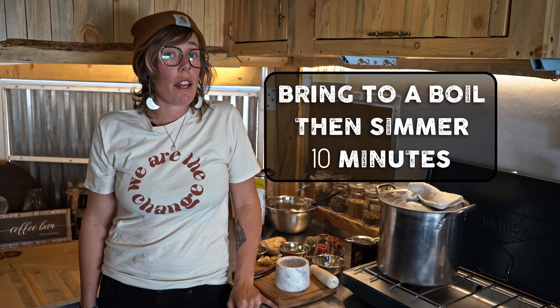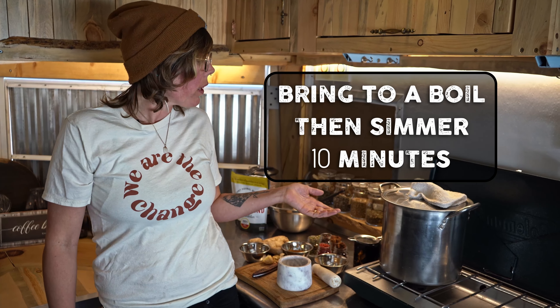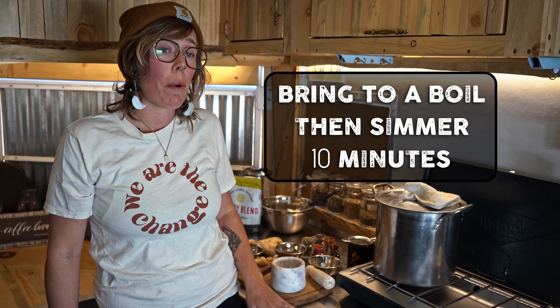Alright, now that we've added everything to the pot, we are going to bring it to a boil and then turn it down to a simmer for about 10 minutes.